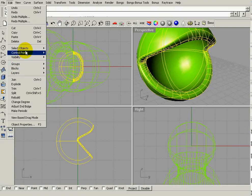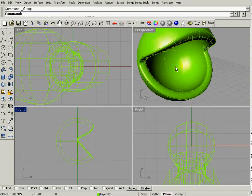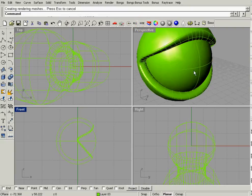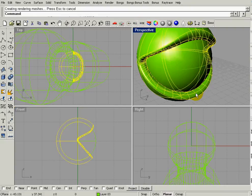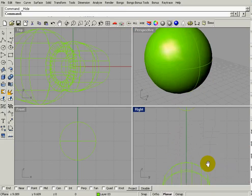I'm going to select everything, go to Edit > Group, and group it all so it moves together. Then I'll reveal that inside sphere that we hid a moment ago — right-click on the Hide button to show it. Now I'll hide the group because I don't want to work on it right now, and come to the right viewport and zoom in.